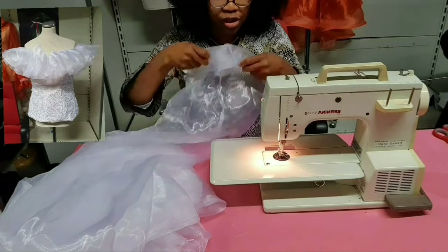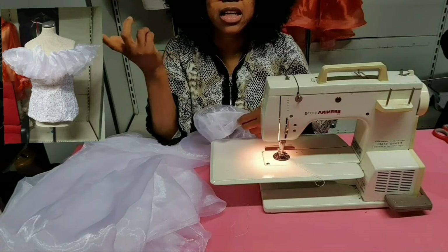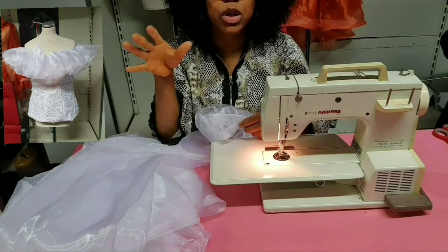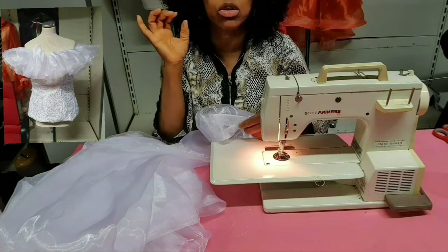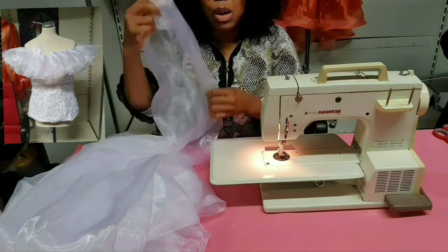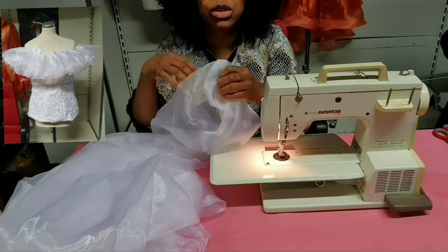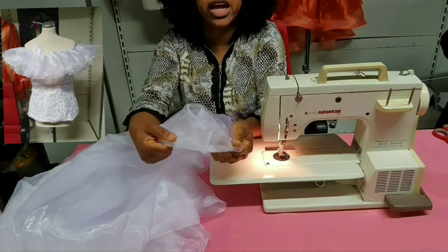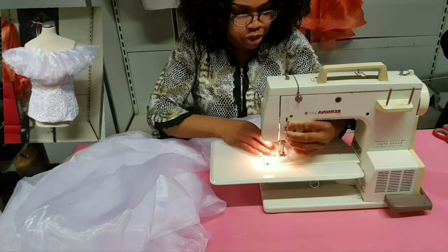Take one end of the organza that you have closed already. My round shoulder measurement is 38 inches plus two inches zip allowance, but you don't need the zip allowance here because you are going to place the ruffle on top of the blouse edge. So I'm going to make the ruffle 38 inches to go around my shoulder. Now take one edge of the organza and put it under your machine.